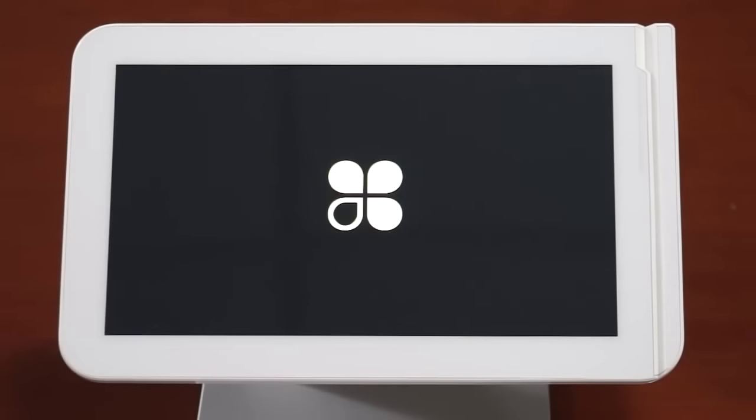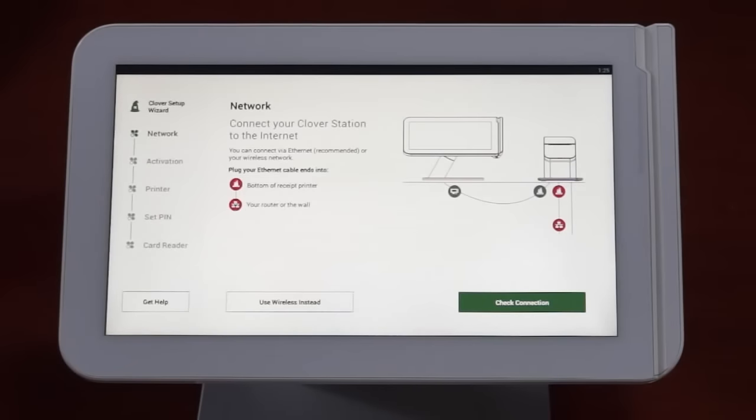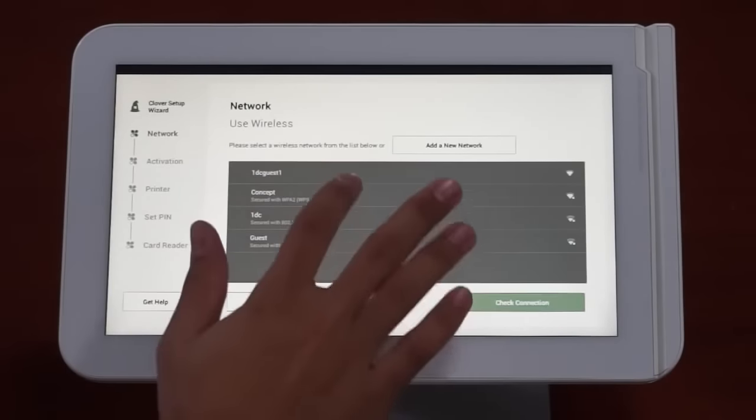Within 10 seconds, the Clover logo will appear on the touchscreen. Clover will recognize if you're connected to the internet using an ethernet cable. Tap the Check Connection button to confirm you're properly connected. If you're connecting via wireless, you'll tap the Use Wireless Instead button and follow the prompts.